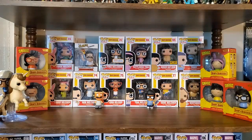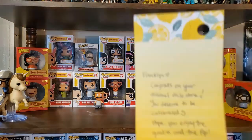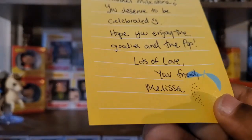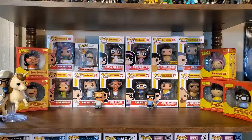Next up I have what I'd consider a care package from Lady Funko. She used to be on YouTube but now mainly shares things via her Instagram. She's a very cool individual and a really good friend, and she decided to send me a care package. I haven't looked at exactly what's in the box, but I know she sent some snacks. I opened it up and there's a letter at the top: 'Franklin, congrats on your channel's milestone, you deserve to be celebrated — hope you enjoy the goodies and the pop. Lots of love, your friend Melissa.' So Lady Funko's real name is Melissa, and this is very much appreciated.